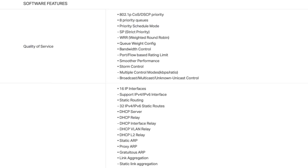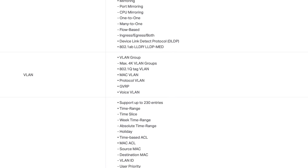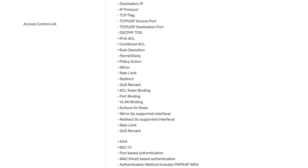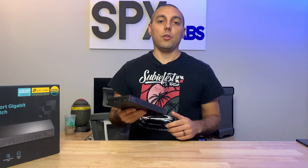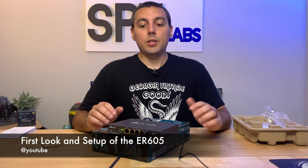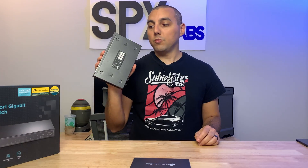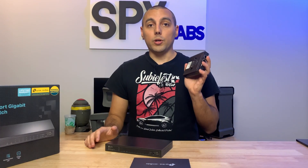Software features wise, this thing is absolutely loaded to the brim with features. I'm not going to list off all of them, but I will show you on screen so you can get an idea of all the different capabilities the switch has. It should be pretty easy to configure the SG2210P on the network. In a previous video we got the ER605 pre-configured, so this is going to make things pretty easy for us when we need to find the IP address for the switch and also for our OC200 hardware controller.